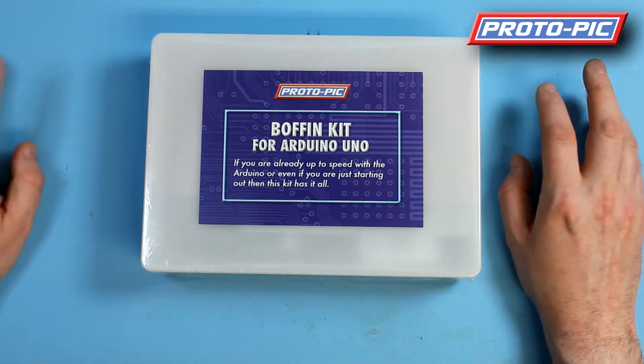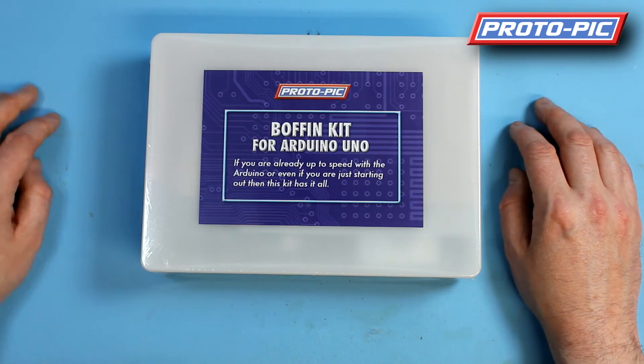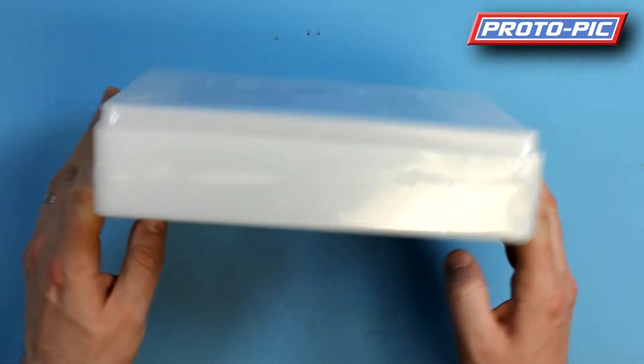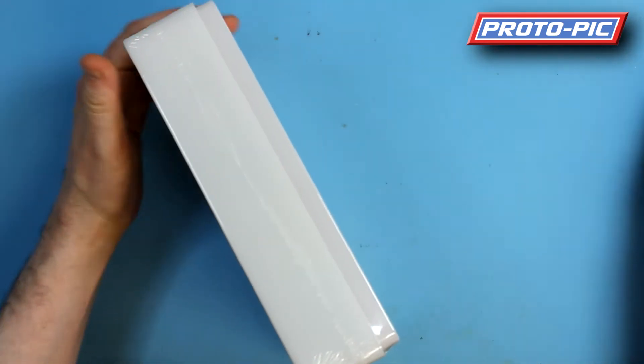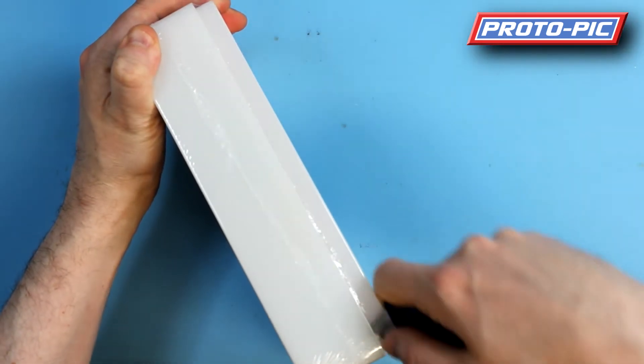This is an unboxing video on one of our more advanced kits. This is our Boffin kit for Arduino Uno. It comes in a nice A5 size box, nicely cellophaned, so you can use it as a nice present for somebody that's interested in electronics.